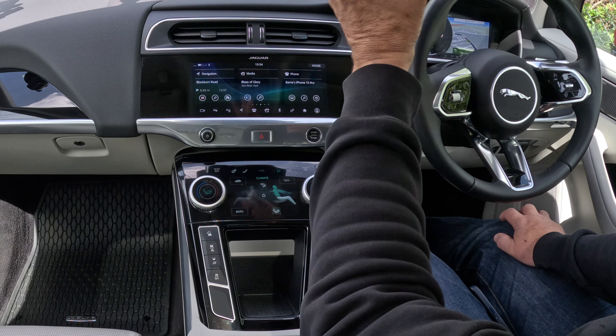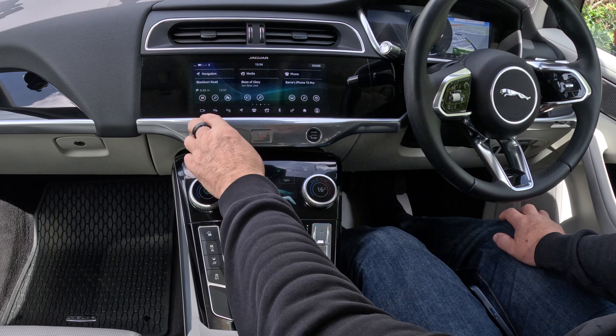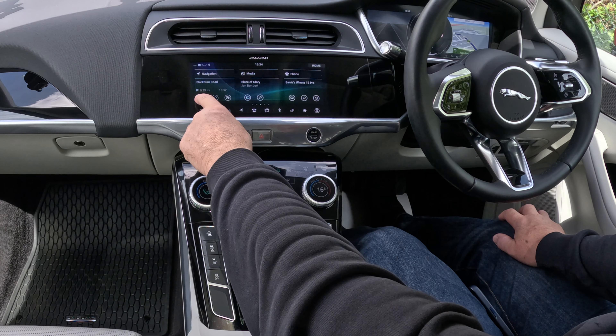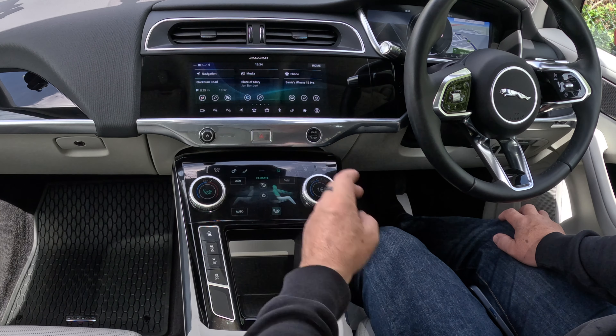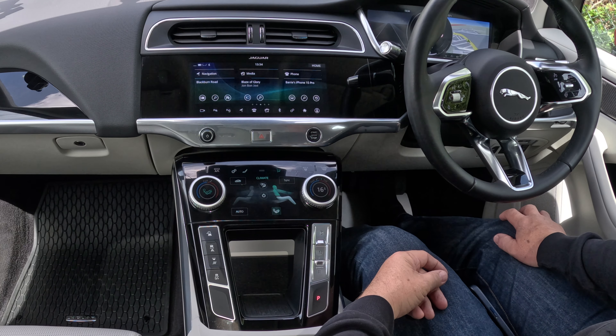I already know where I'm going, so all I do is go back to home. You'll see there the checkered flag with the red line through it — click that and navigation ended.